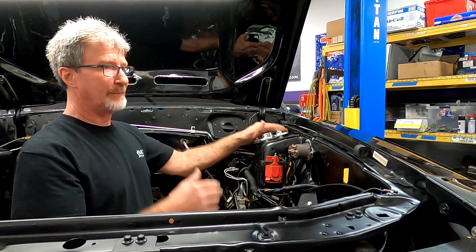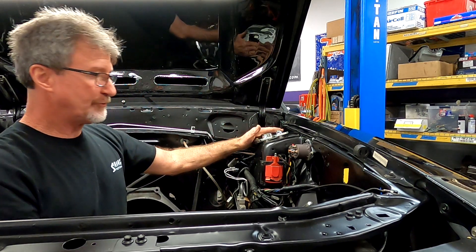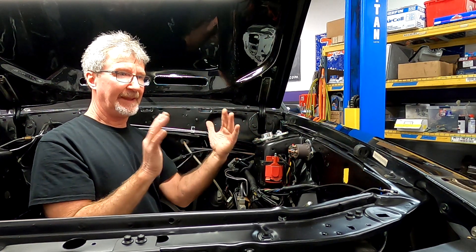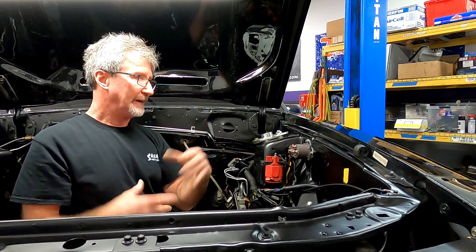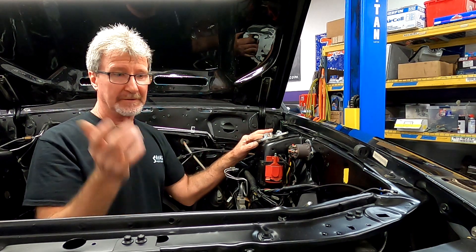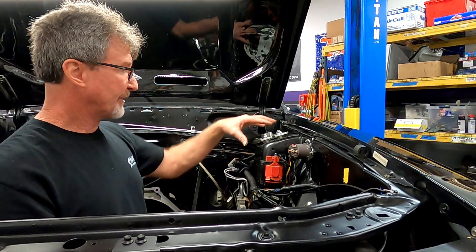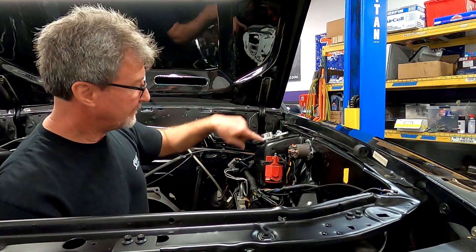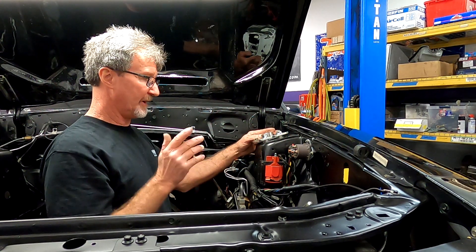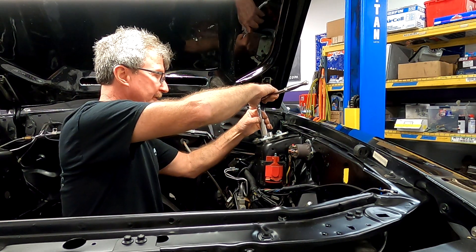Camber is the in-and-out tilt of the wheels. Once you get it on the ground, use a camber gauge to set the camber, then adjust the toe and make sure your steering wheel is straight. You can take it for a professional alignment, but I do all alignments myself because I don't want to take it somewhere and risk them scratching it. For now I'm just going to snug it up so it doesn't move on me.